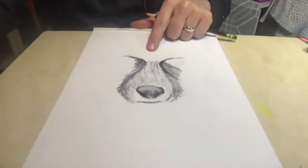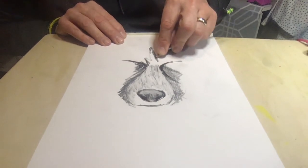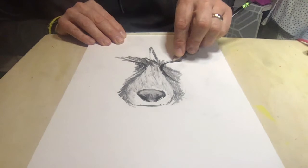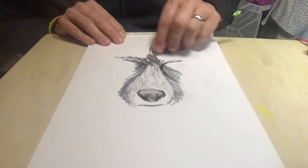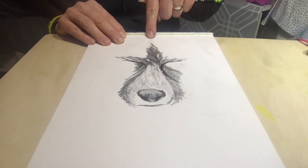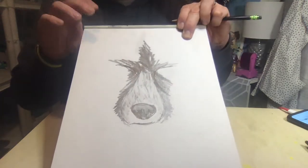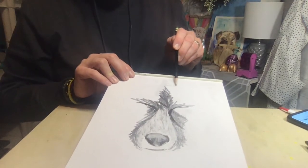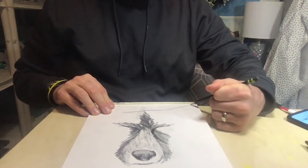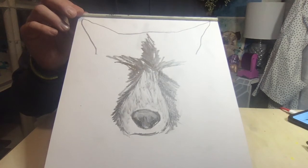Now I want to start creating the top of his head. I'm taking this darkness and bringing it up to map out the forehead area — this is above his eyes, because his eyes are right here and they're shut. All I'm doing is making scribble marks; there's no precise drawing, just a lot of scribbles. Right up here I'll put a line for the top of his head, and then his ears go up and then down.